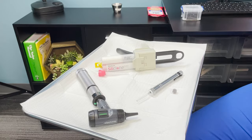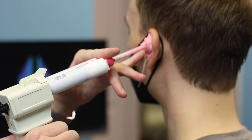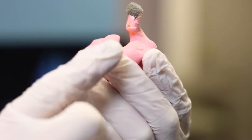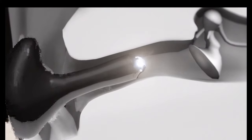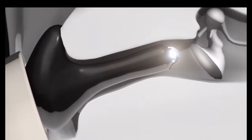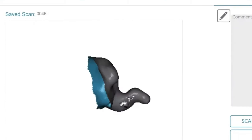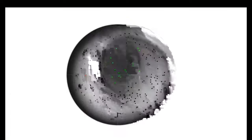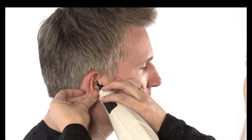Basically, we take a silicone-based material that starts as a liquid. It has two components — as they combine, they solidify, and we remove that and have a model of your ear. The second way to get an image of your ear is called ear scanning or ear imaging. We can take an image of your ear and actually have a 3D model of the same thing. So instead of a physical mold, we have a 3D image. It's camera-guided, more comfortable, and a bit safer.